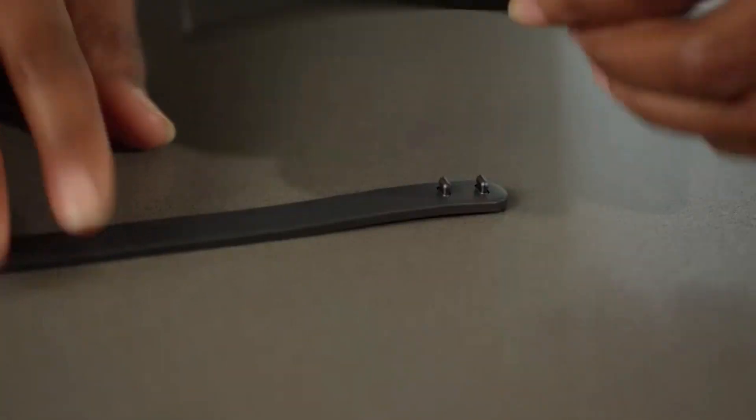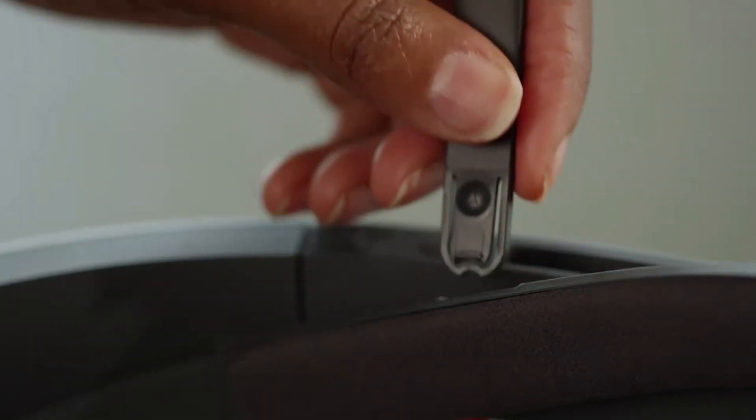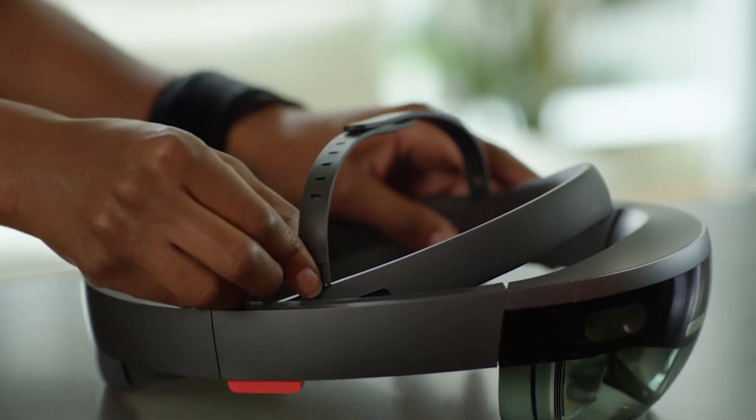To put it on, first adjust the length, then push the strap's ends into the slots till you hear a click. To remove it, press the small release buttons and pull.